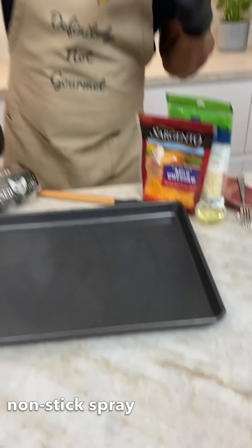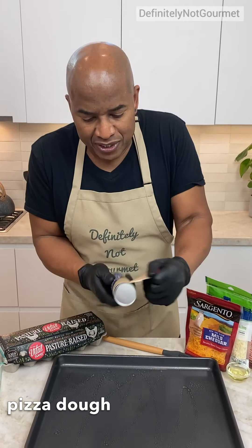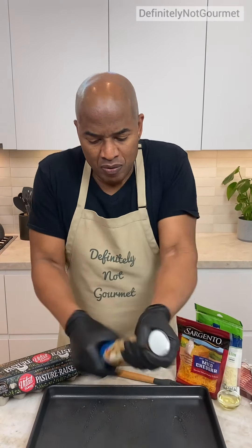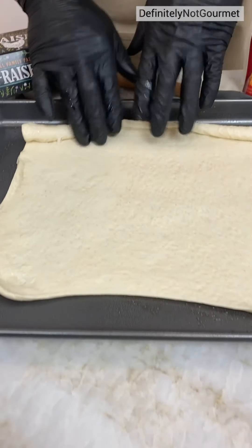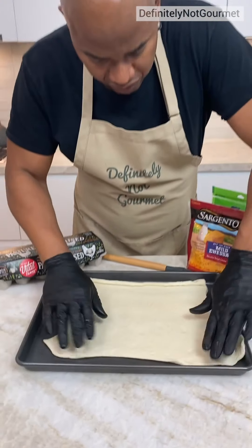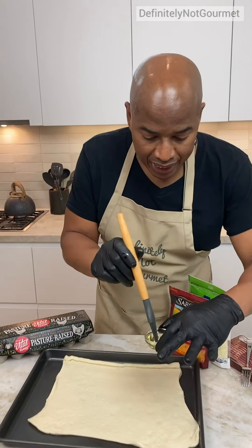So we spray our pizza pan. I grab some thin crust here — it's from the store. Good to go! I like to go like this. Beautiful. Now guys, what I come in behind that way is a bit of olive oil.